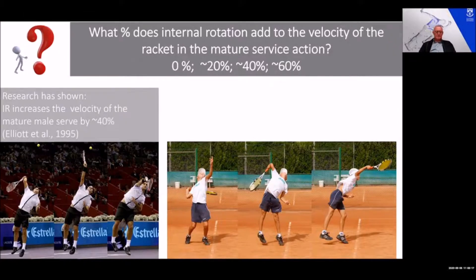This is going to vary from person to person, but research has shown that internal rotation will provide about 40 percent of racket velocity at impact. So you can imagine if you take internal rotation out of the service action, where do you find this extra 40 percent? Some people try to develop it in other ways, but typically this will lead to misuse and overuse injuries.